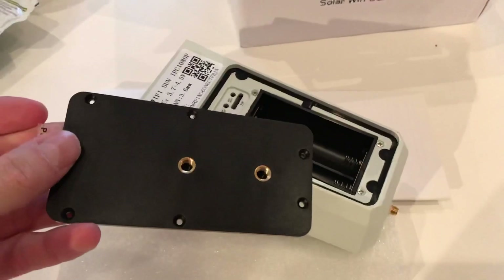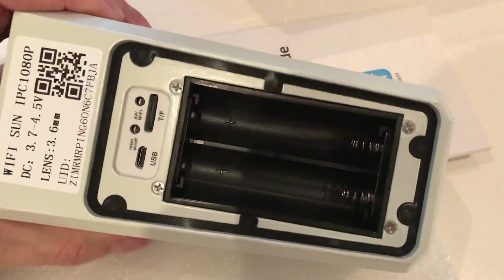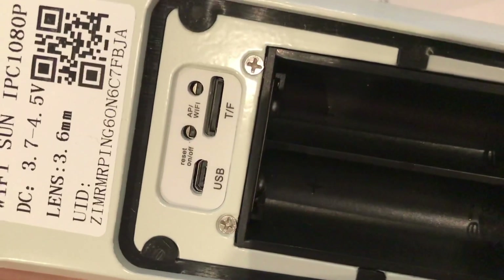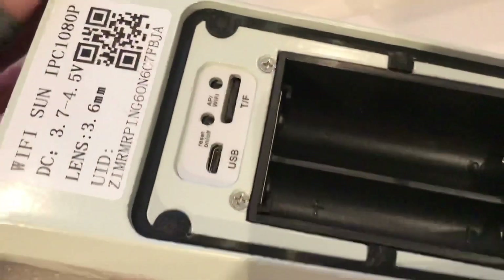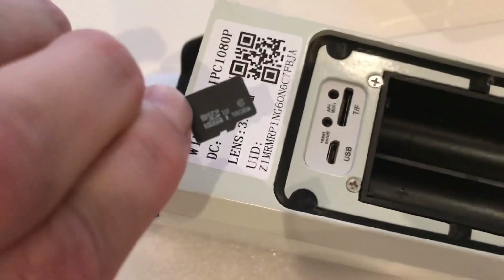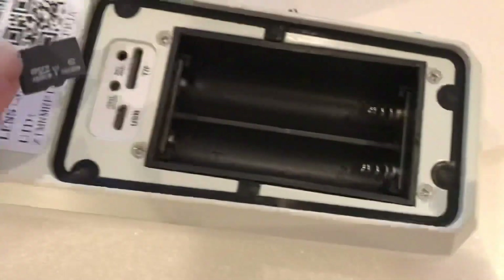This camera also has motion detection and two-way audio so you can speak through it. As you can see, there's a micro USB port where you can charge it from, and you also have the SD card slot that you can remove.